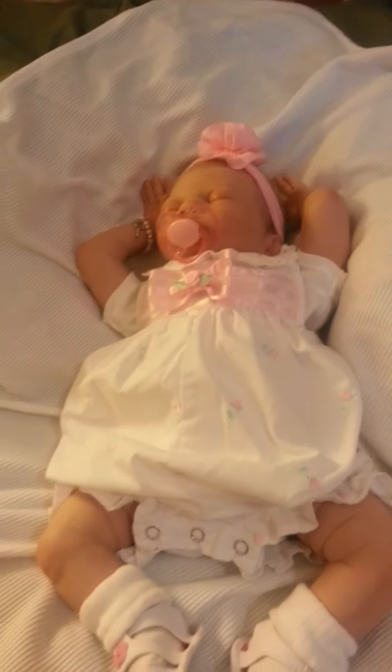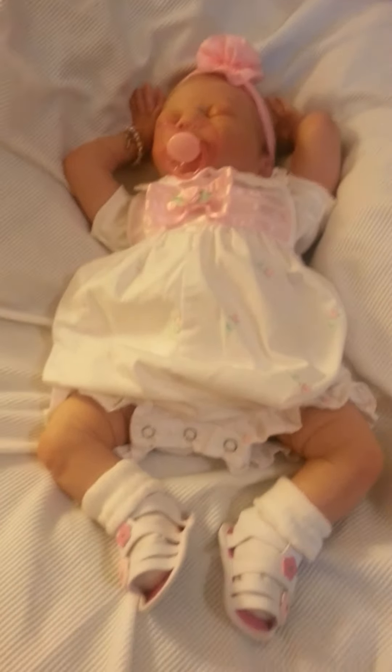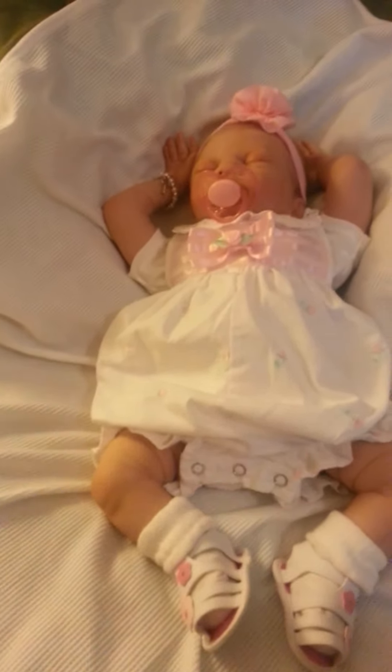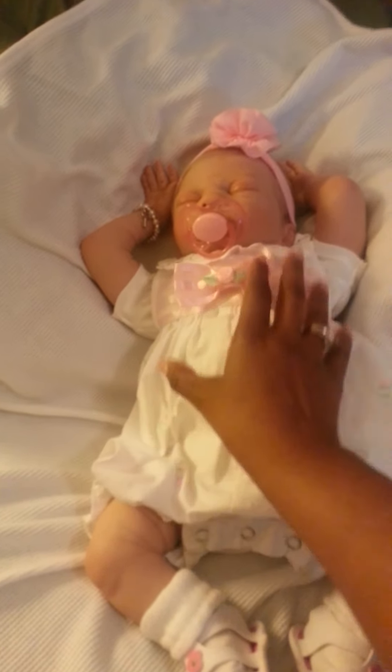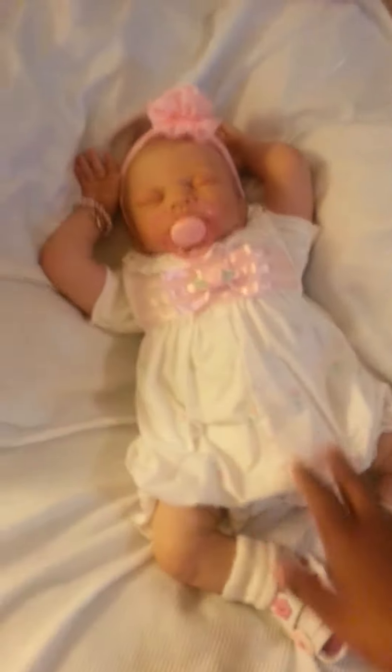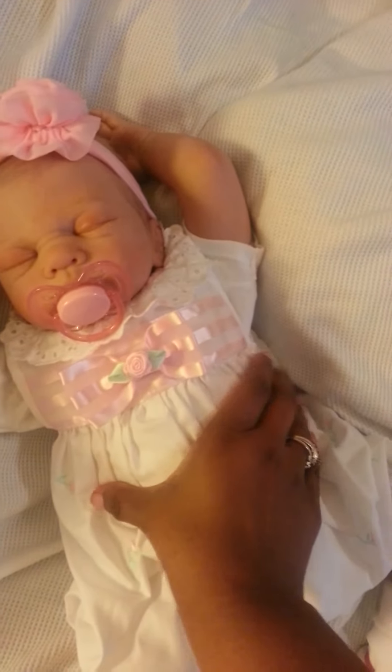Hey you guys, it's just a quick little video. I just finished stuffing Ari and reweighting her body. I am just a proud little reborn mama, and as you can see, she now has a body.